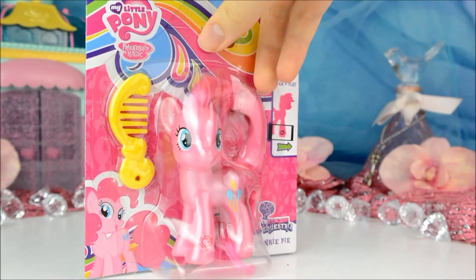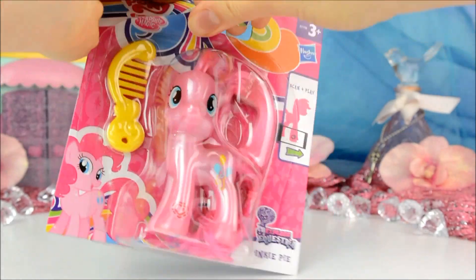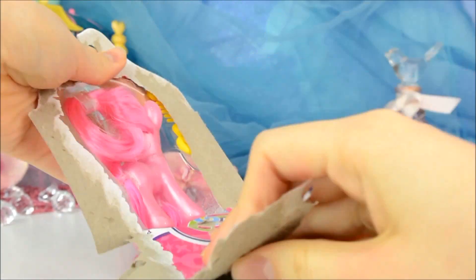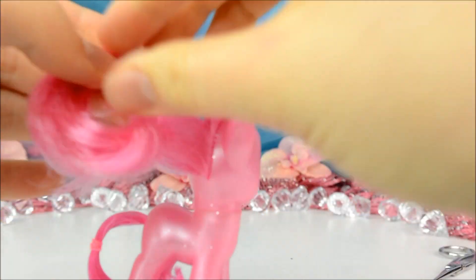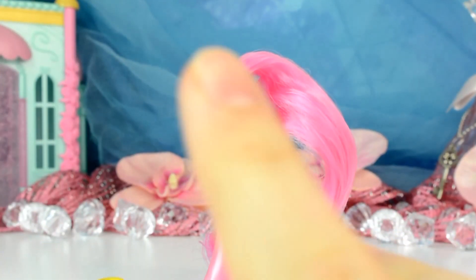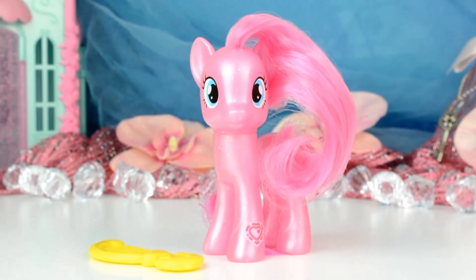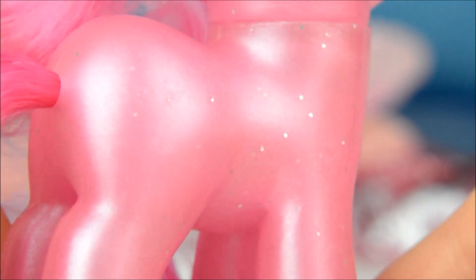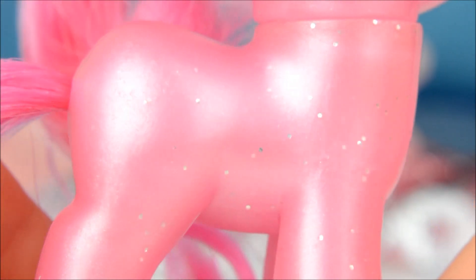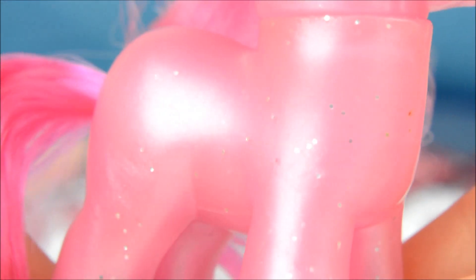So let's get this crazy party pony out of her plastic cage. Here she is out of the packaging and look at how pretty she is! Pinkie doesn't have the usual solid body colour but instead has a lovely pearly and slightly translucent look with silver glitter in it, and for some reason it reminds me of candy blots.